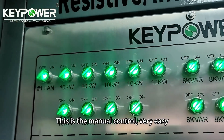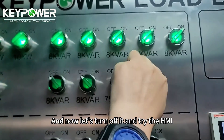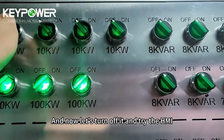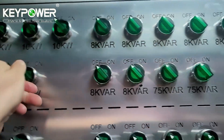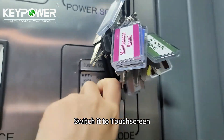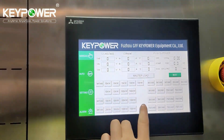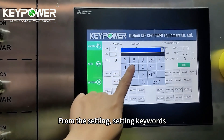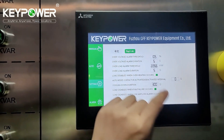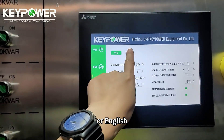This is the manual control — very easy. Now let's turn it off and try the HMI. Switch it to touch screen and enter. From the settings menu, you can choose Chinese or English.